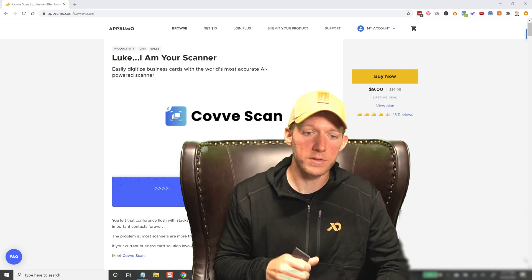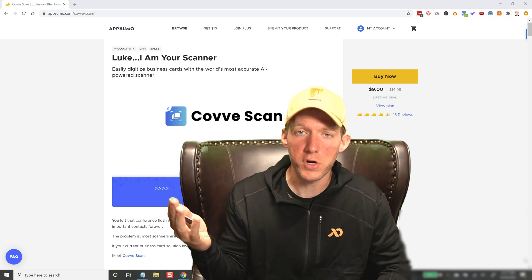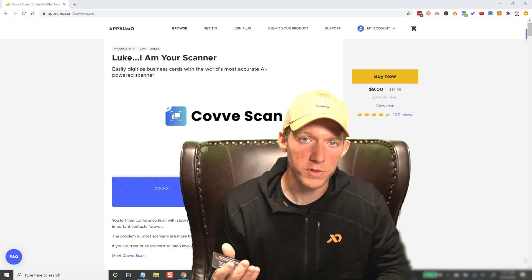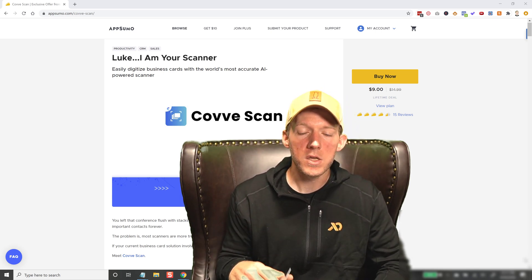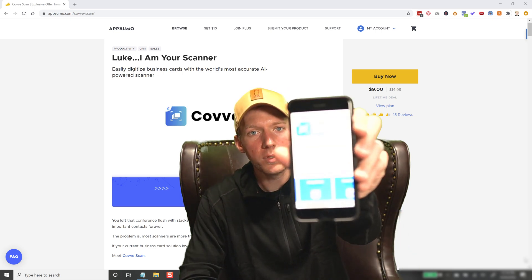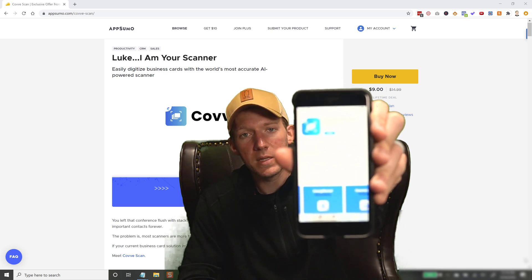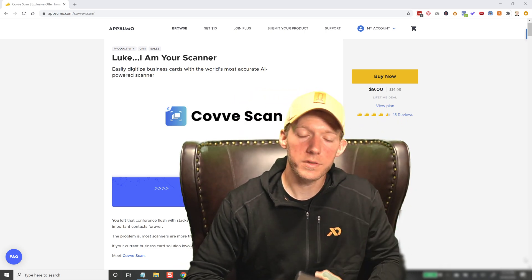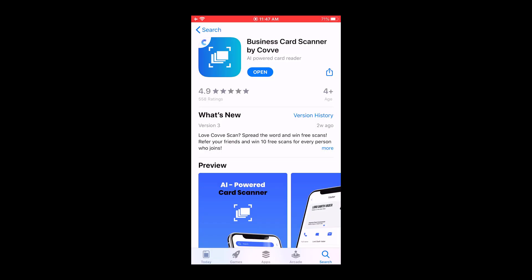If you go to Google right now and type in "business card scanner," there are 3,600 people a month searching for that. So I know there's a lot of people searching for things like this. Let's hop into the app here and I'll show you how it works.